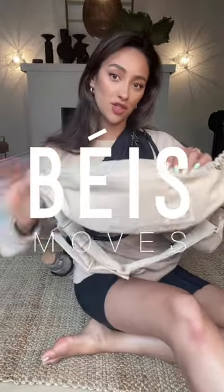This bag also comes in beige as well with all of the same features. So, there you have it.